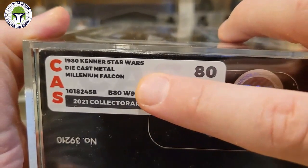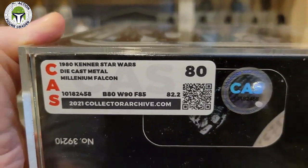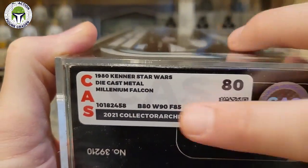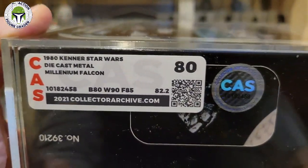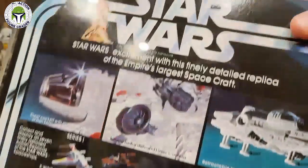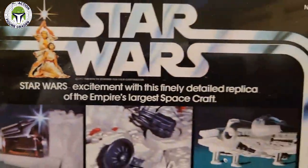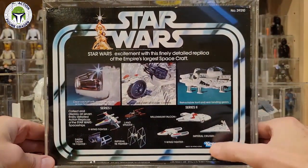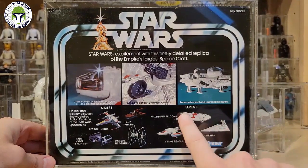The label shows: box graded 80, window 90, and then 'F' — which really should be a 'V' for vehicle — graded 85. So this label is a mess. AFA would normally put a 'V' there. Not only did they get the incorrect year, but they called it an 'F' instead of a 'V'. However, the actual grading itself is correct — the box damage I showed you checks out.